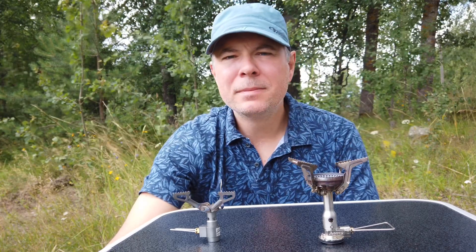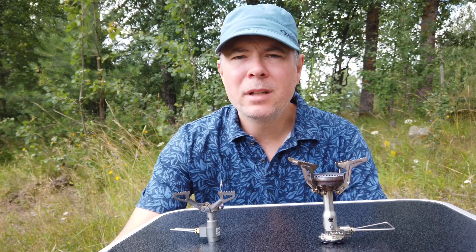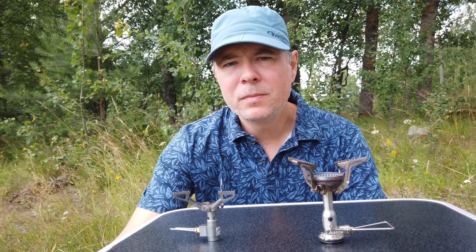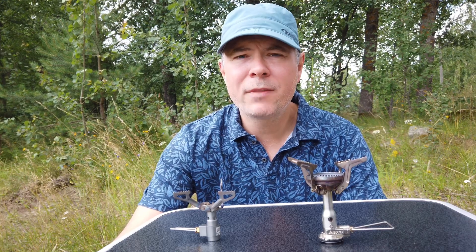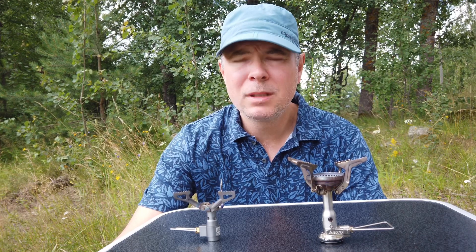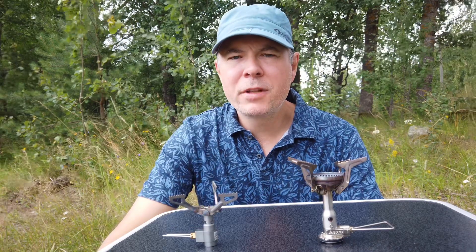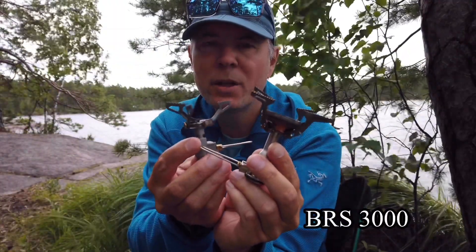Hello everybody and welcome. Today is going to be a little bit different. I got a request — or more like a question — about why I had a review in a hiking video last week and why I didn't do that in a separate one. So I thought maybe I can do this for this week. Today we're going to have a cutout from last week's review and also afterwards give you some added comments. So without further ado: the Soto Amicus versus the BRS stove.